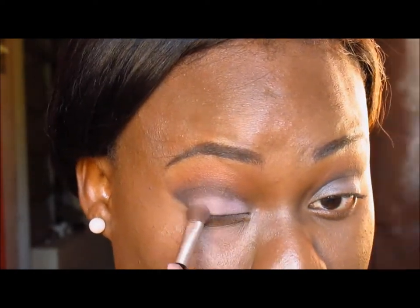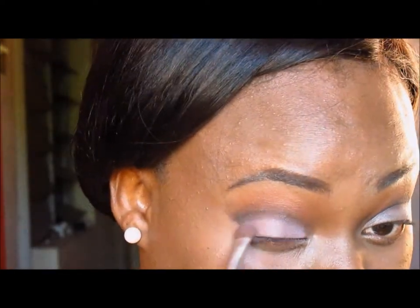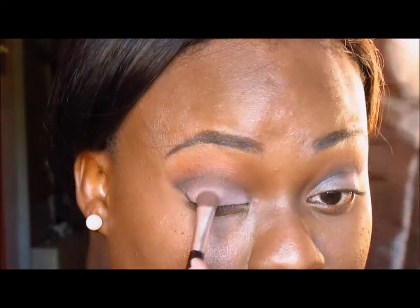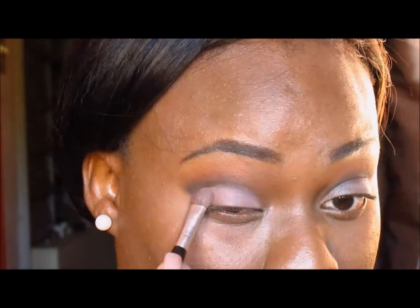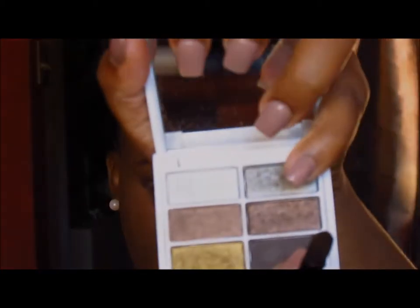I'm patting the shadow on so I can get maximum pigmentation from it. I'm patting it all the way to my actual crease, and sometimes I like to take it a little bit higher if I want my lids to appear larger than they actually are. As I mentioned, I have hooded lids, so the color does not show most of the time.